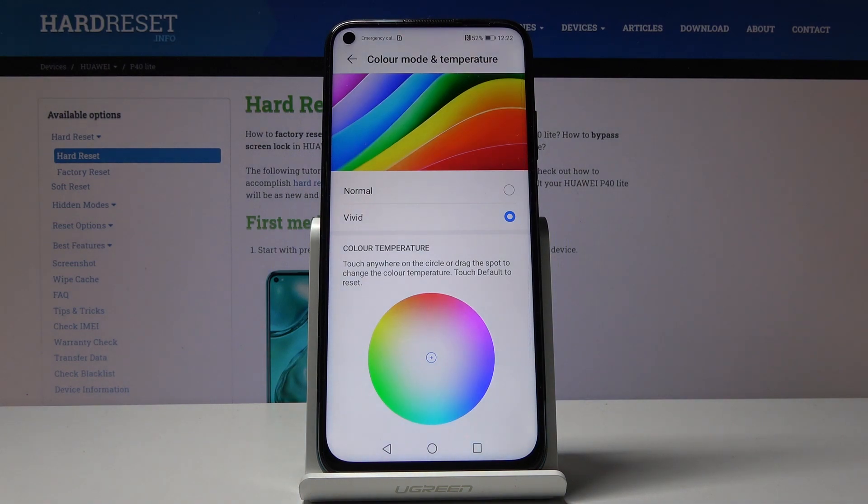If you would like to change the mode of the colors that your display has, just pick either Normal or Vivid. It's up to you.